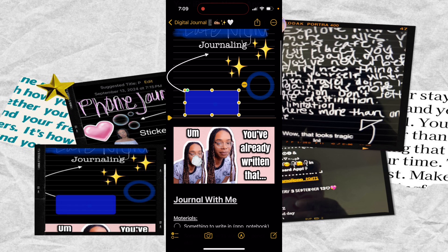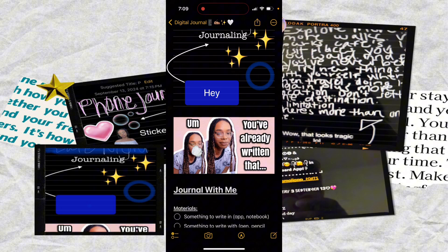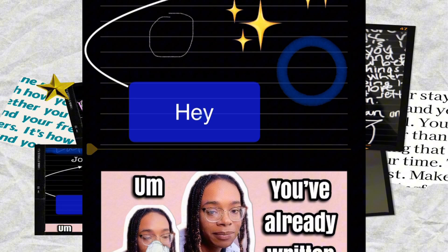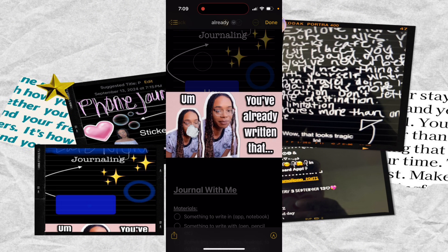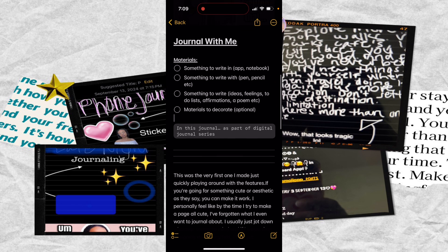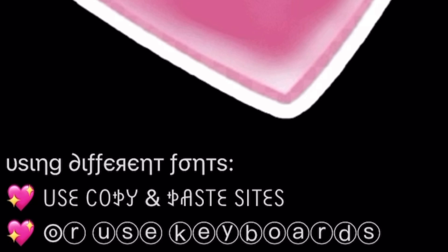If you wanted to use shapes to make a highlight for some type of text, you could do that. Another thing I can show you: if you wanted to draw a shape and it's not perfect, all you have to do is draw it and press and hold, and it will make a perfect circle — or whatever shape you're trying to make — for you. And here is a photo I added to this first entry.